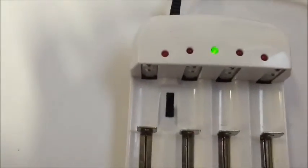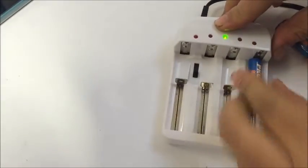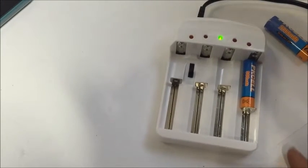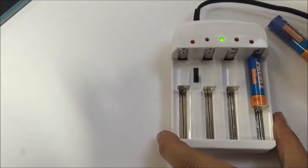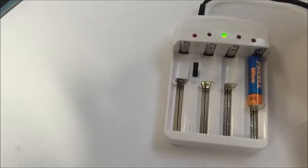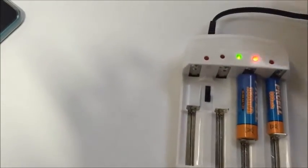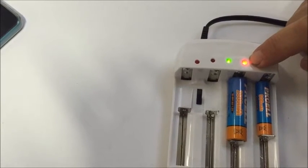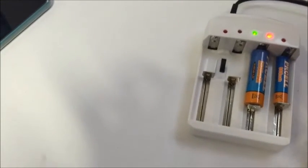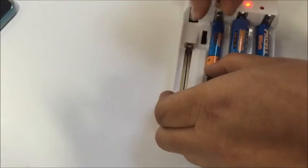it will show green. Then we put in the battery. If the light does not come on when the battery is inserted, the battery is either already fully charged or dead — they don't have a function to tell you which one. If the battery needs charging, the red light automatically turns on. These are all fully charged, so nothing lights up.